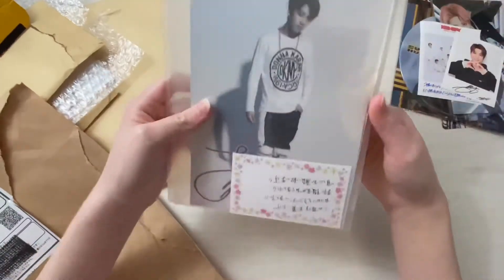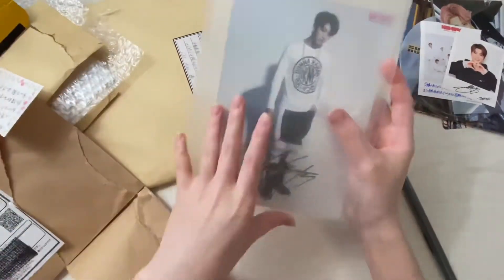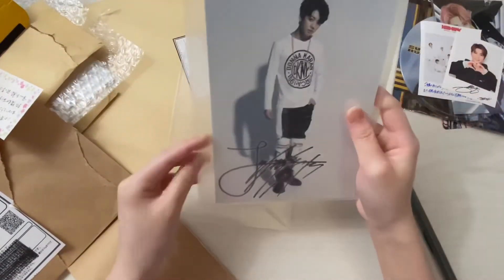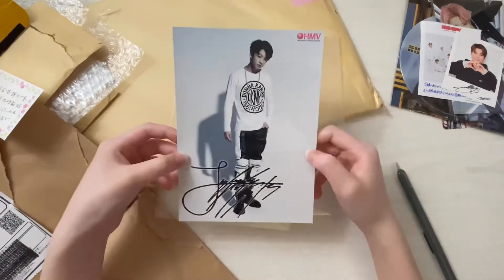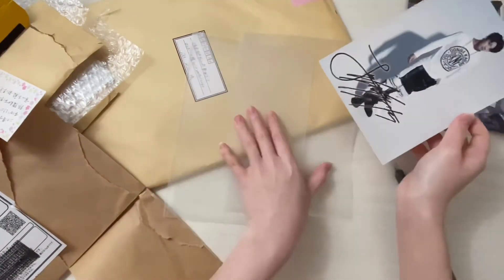This is the note, and this is a photo of Jungkook that I needed, and a bit for this.